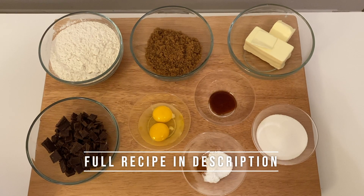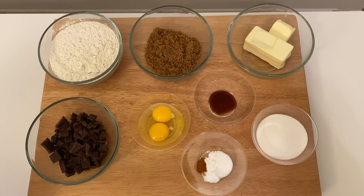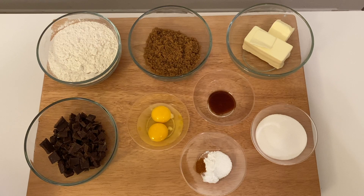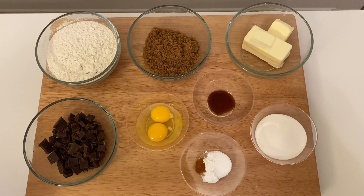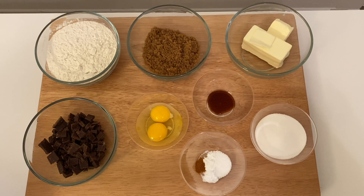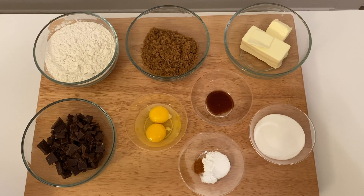You'll also need 4 grams of vanilla extract, 90 grams of granulated sugar, 1 gram each of baking soda and baking powder, 1 gram of chile de arbol powder, and a chocolate bar for baking that's around 120 to 150 grams.